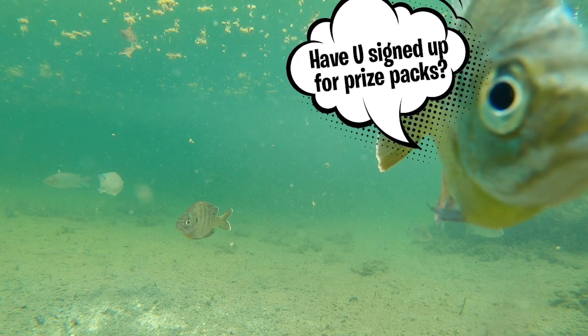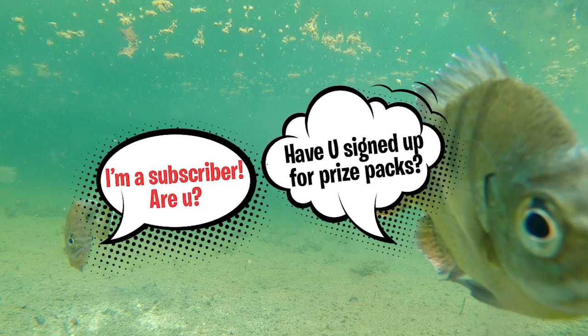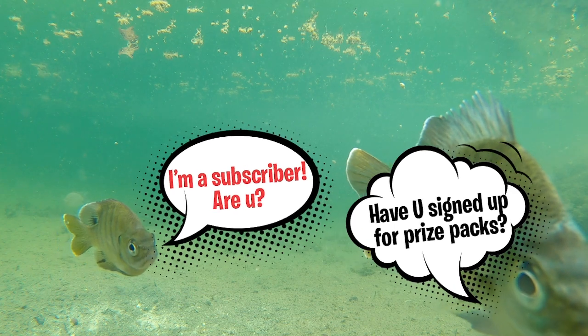Thanks for watching Fishing Florida Radio's Closer Look of the Pulse Tail Bait Fish. Like always, take a kid fishing, get your fish on, we will see you soon. Cheers.